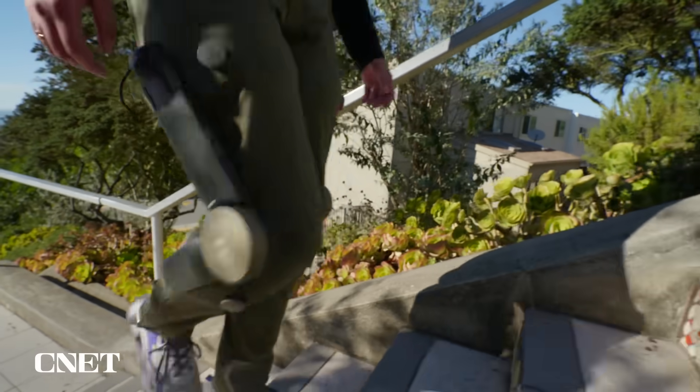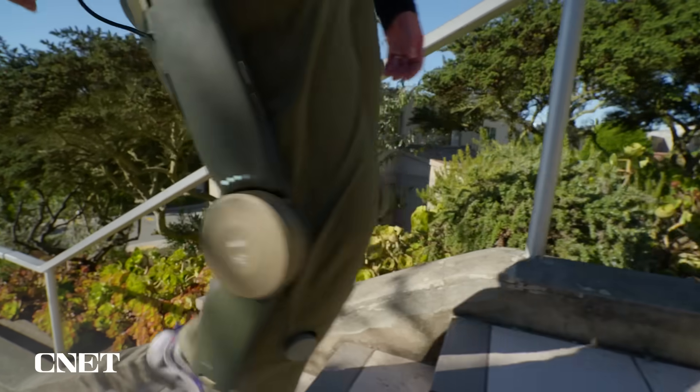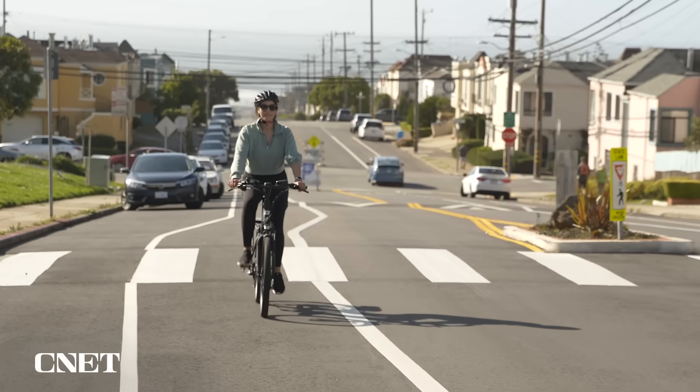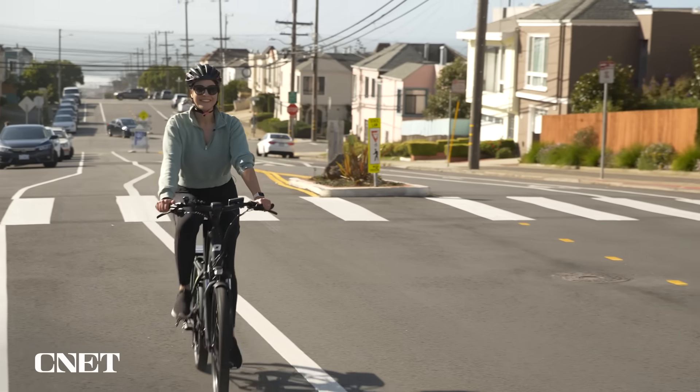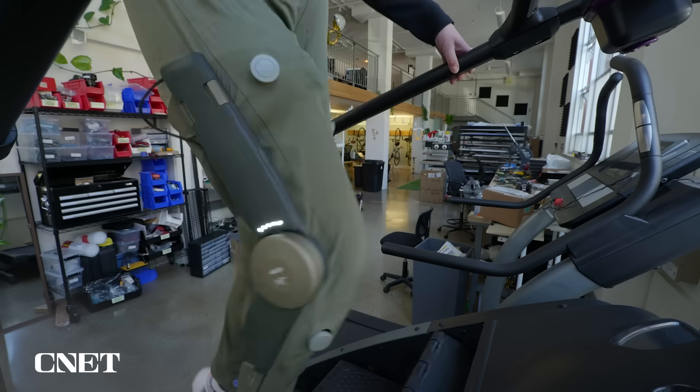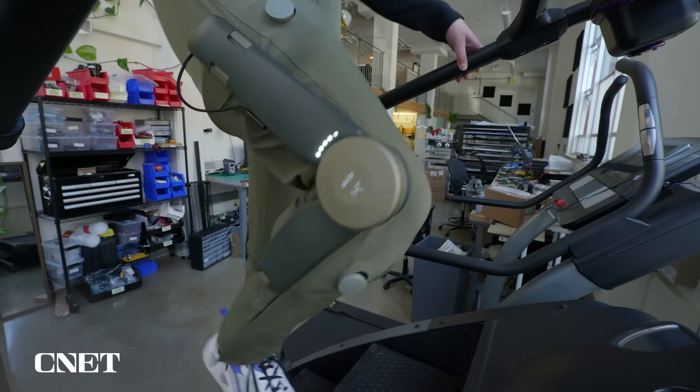Does wearing an exoskeleton like MoGo make your muscles weaker over time? The short answer is a product like MoGo just doesn't provide enough assistance for that to happen — it gives you a boost, but it certainly doesn't walk for you. The analogy they like is e-bikes: research shows that when people get an e-bike, they actually do more activity over time. The company says the pants can make you feel about 30 pounds lighter and give you a 40% boost.